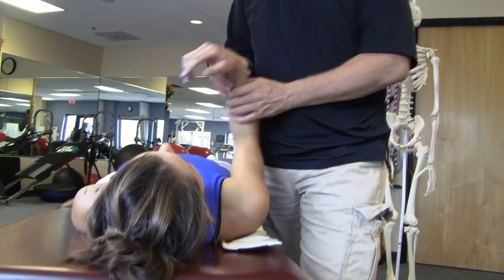We'll follow that up with exercises to emphasize each tissue, address each tissue, and help the patient gain back maximal flexion.